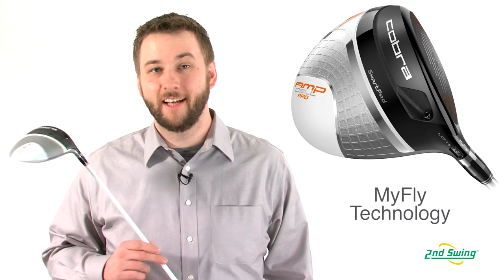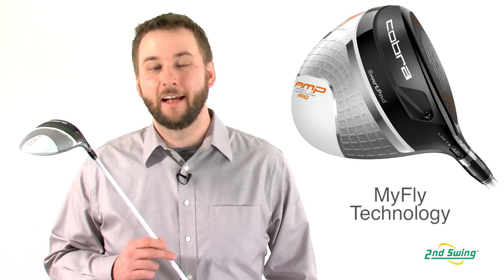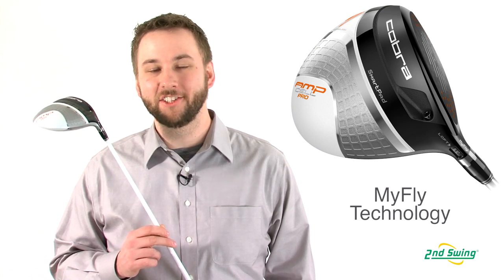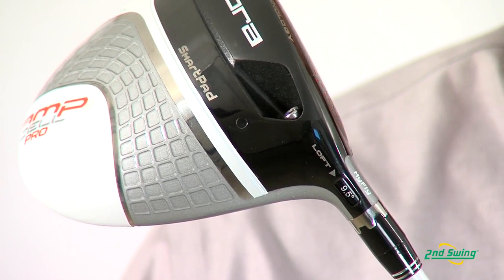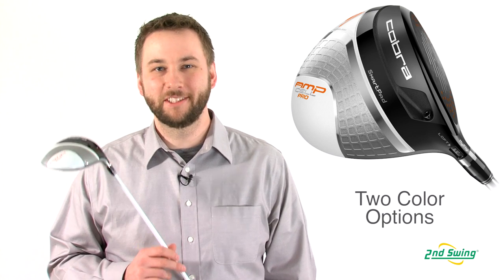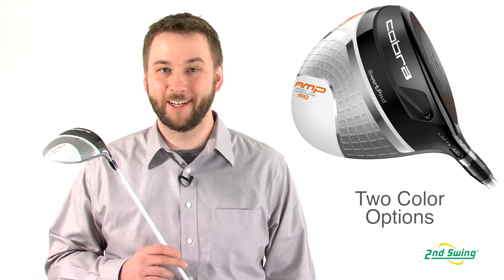Cobra's MiFly technology helps manage trajectory and optimize distance by adjusting loft. Combined with their Smart Pad technology, it helps you deliver a square face at impact regardless of the loft angle. The AmpCell Pro is driven by an MRC Kurokage shaft and is available in two different colors.